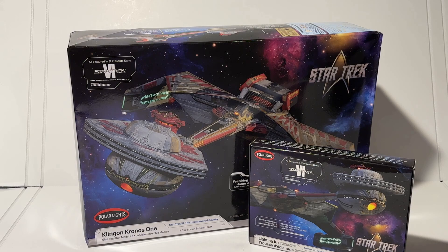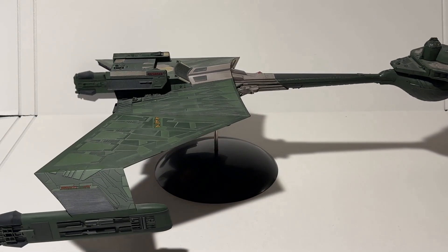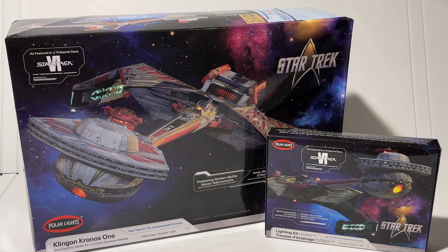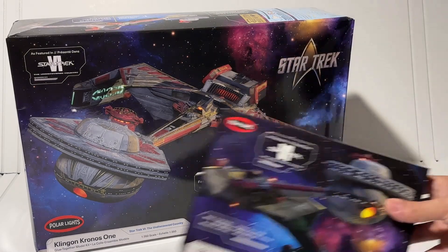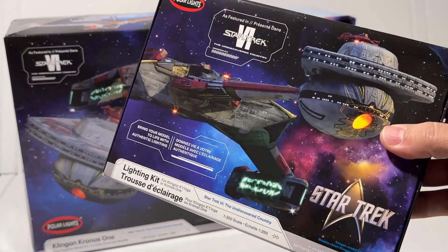Here's the previous version of this model kit, sold as the IKS Amar. This is the K'tinga as featured in Star Trek: The Motion Picture. It was redone for later movies, specifically Star Trek 6, with all sorts of new adornments — and that's what the new model kit is all about. This year's release is the updated version of the K'tinga with new parts for Star Trek 6 accuracy, new decals, photo etch, and it's part of a suite of three products.